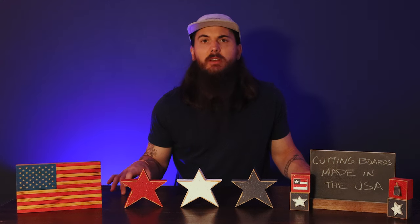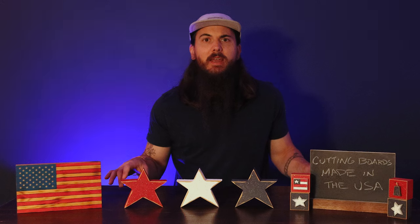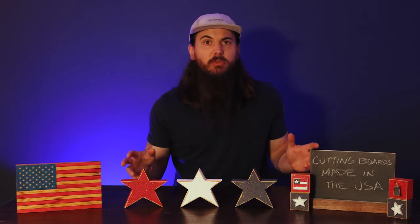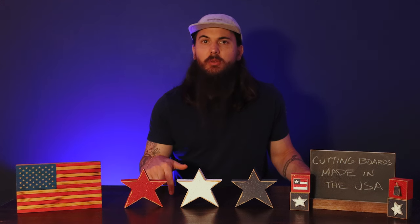But outside of that, for the purposes of this video, we're going to run through a ton of great cutting boards that are made in the USA that you can buy online or in store, and break it out into a couple of different categories based on the material type. And of course we have a ton of written research on cutting boards made in the USA, so I'll put a link to that in the description below as well as the cards at the top of the video.